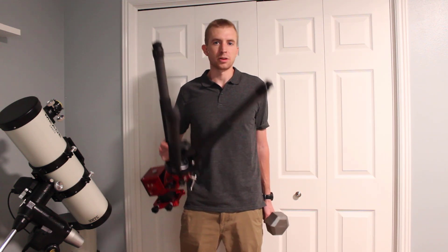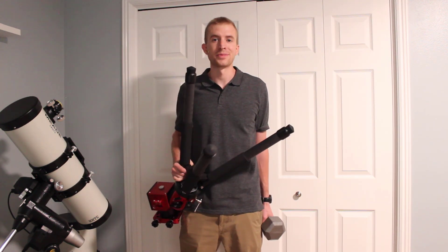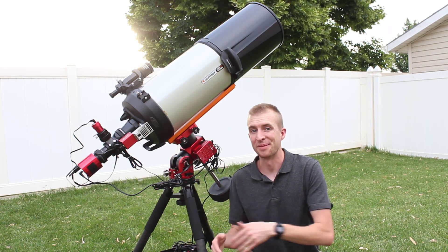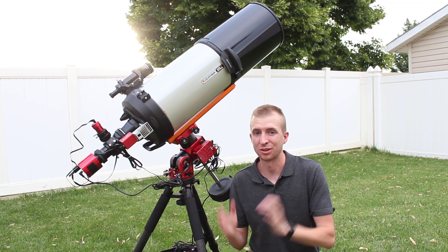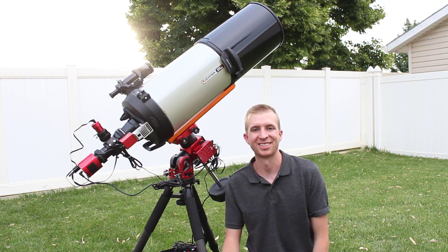I'm hoping tonight the clouds will clear up for me, and that I can image with this new ZWO AM5. Absolutely stoked about it, so here we go. I'm not going to lie, this just looks wrong, but I think it's going to work out. Let's hope these clouds go away. Hope you enjoyed that unboxing, and we'll see how it does.